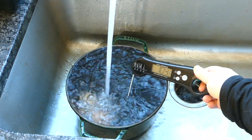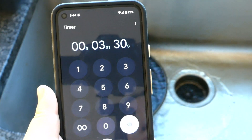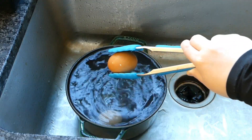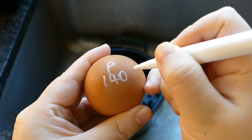Just drop your eggs in, check that the water temperature is at 140°F, and set a timer. Fetch out your heat-treated eggs after three and a half minutes, and maybe label them, since it's almost impossible to tell them apart from raw eggs.